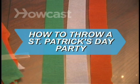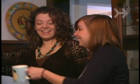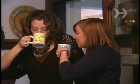How to Throw a St. Patrick's Day Party. Irish eyes will be smiling on you if you throw this great St. Paddy's Day Party.